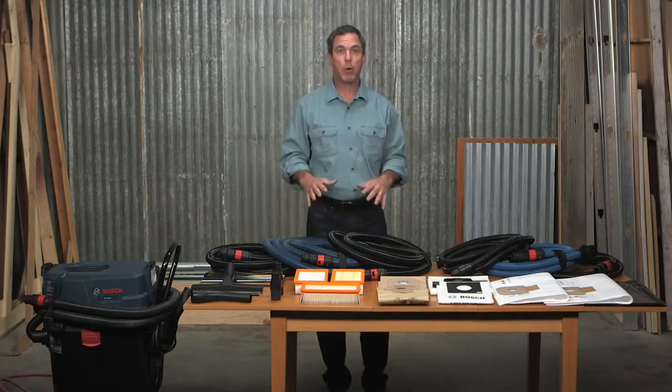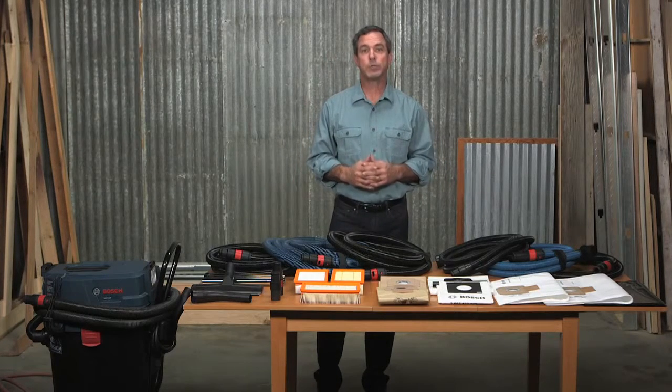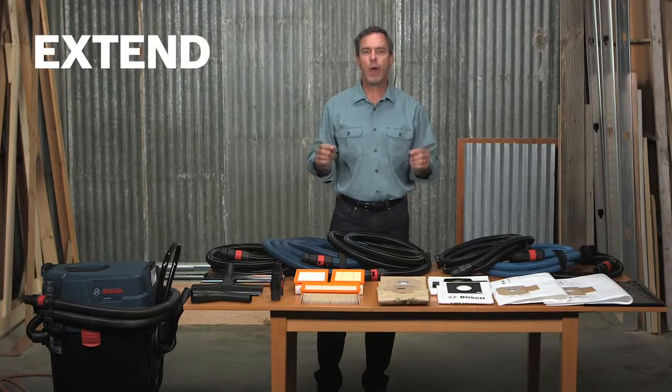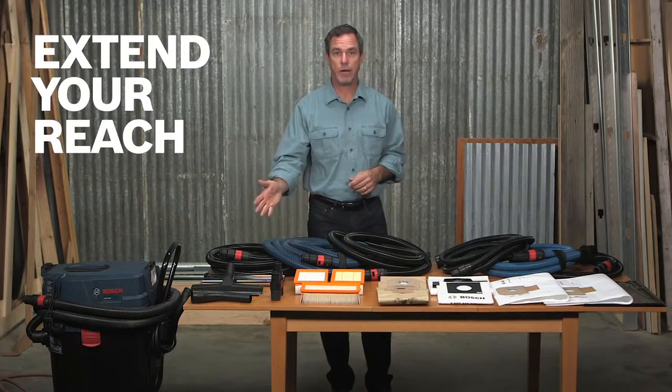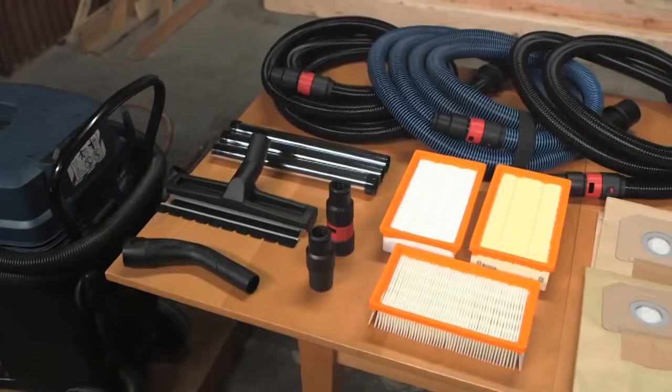An array of hoses in both 10 foot and 16 foot lengths, standard and anti-static, give you options for larger work areas where reach is necessary. Get even greater reach with a chrome extension tube set. This three piece floor nozzle set prevents you from having to bend down for on the floor work.